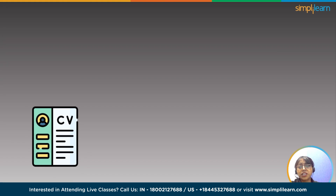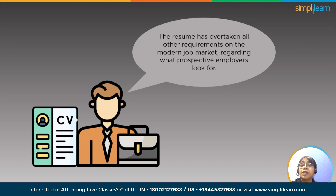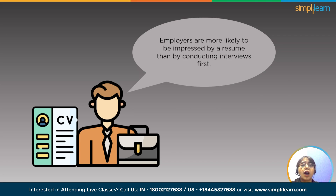Nowadays, a resume is an essential tool when looking for a new job. The resume has overtaken all other requirements on the modern job market regarding what prospective employers look for. Instead of taking interviews first, the resume is what impresses employers. This article will show you how to create a stylish and catchy resume in a Canva CV template that accurately conveys your work experience.